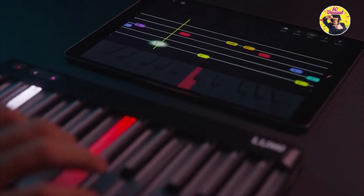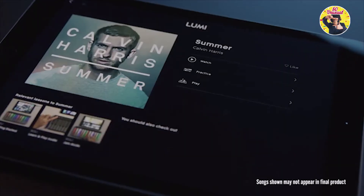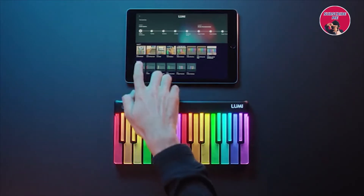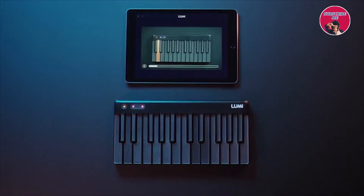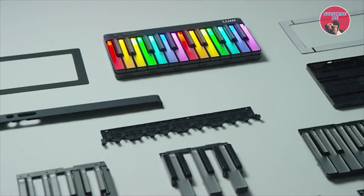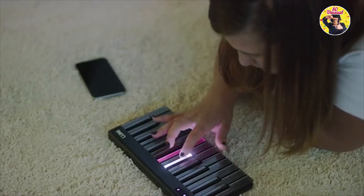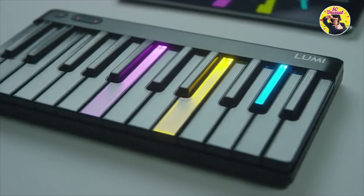With Lumi we have created a new way of playing and learning music — one that begins with a song people want to play and learn, one that lets anyone get started in minutes, one that lets people choose how they want to learn, and one that grows with them. With Lumi we chose to light up the keyboard. It's a great way to start to play. Just follow the lights — no need to understand sheet music or know your notes or scales.